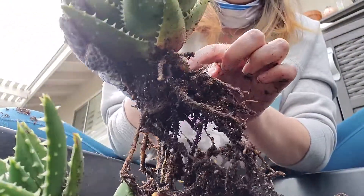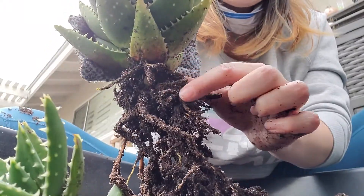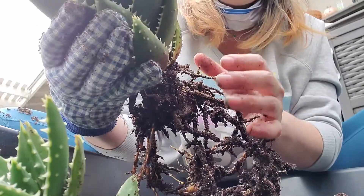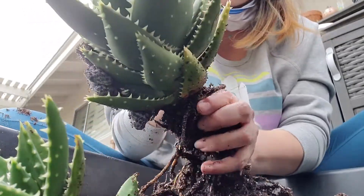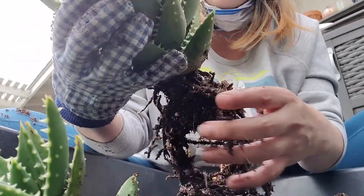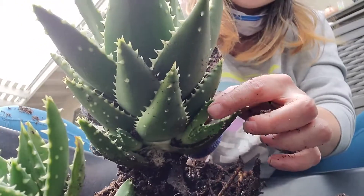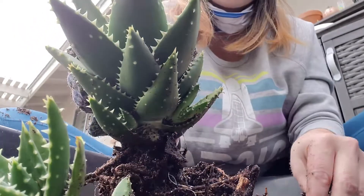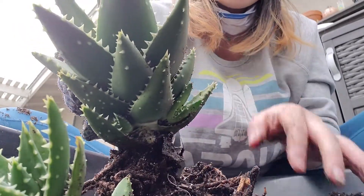You can kind of tell by these little bald spots now where I took the babies out that there was something there holding them in — that was mommy's leaves. She didn't want her babies taken. I'm just gonna leave these two little guys right here; they're a little bit too small to do anything right now besides grow on mommy.